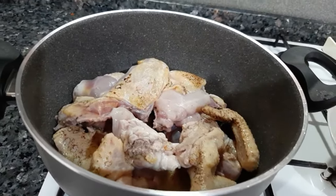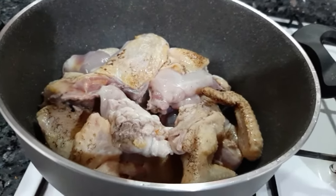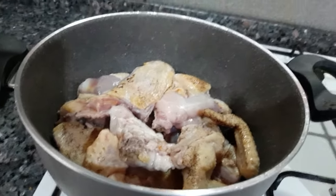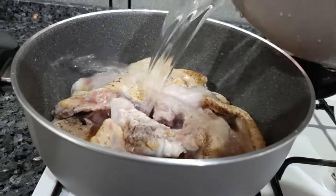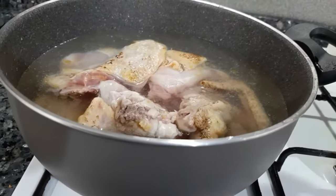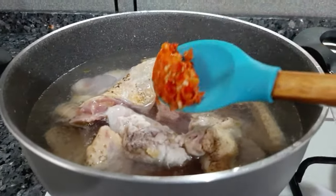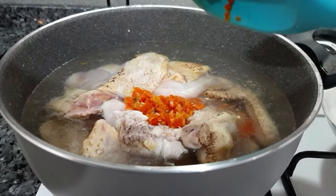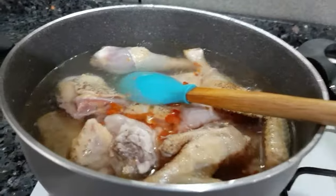In Anambra State where I come from, salad soup is mostly prepared with hard chicken or catfish — the kind you catch from the river, not the ones grown in a bucket. Today I'm using hard chicken because I really cannot go and buy frozen catfish, and I prefer to use hard chicken exactly the way my mom used to prepare it.